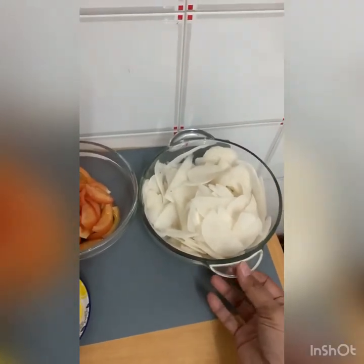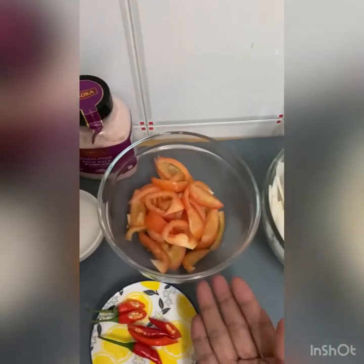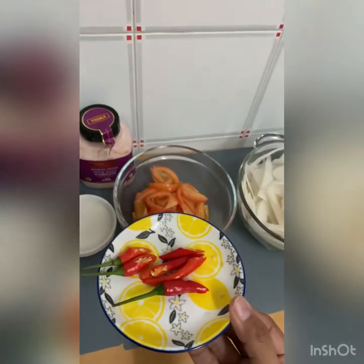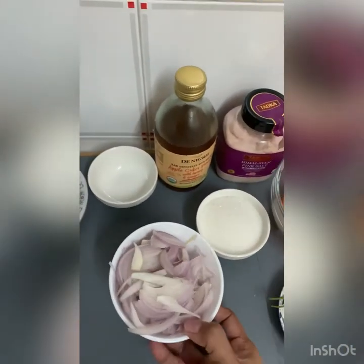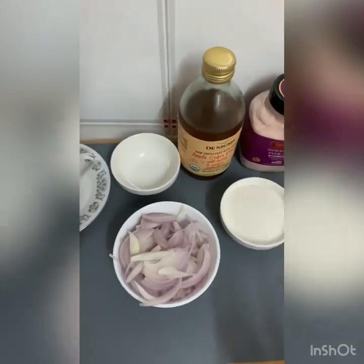So we have here for ingredients: thinly sliced radish, diced tomatoes, I'm also adding in chilies for extra kick, and then onion.